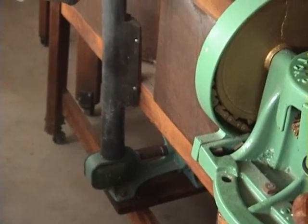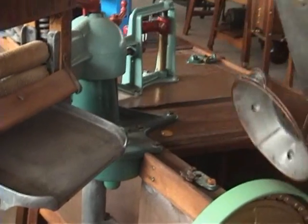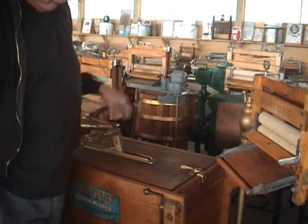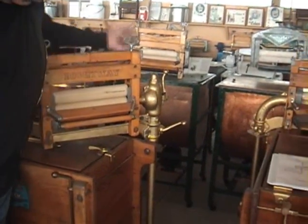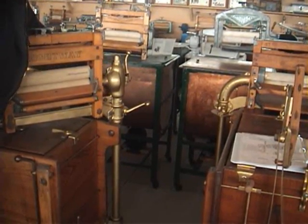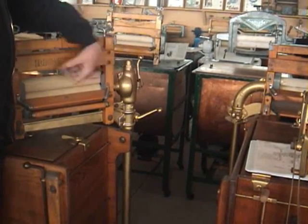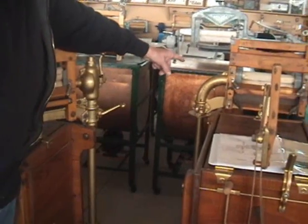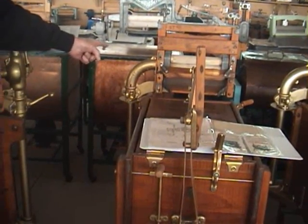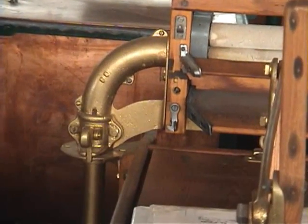The bevel gear brings the power up and makes the curve to this knuckle, and you see that's operated at the same time. This is typical of most ringer washers, where they come up the ringer post with the power and use bevel gears to make the right angle turn. But on this earlier model they didn't use bevel gears — they used a series of U-joints in that tube to make the turn for the power.